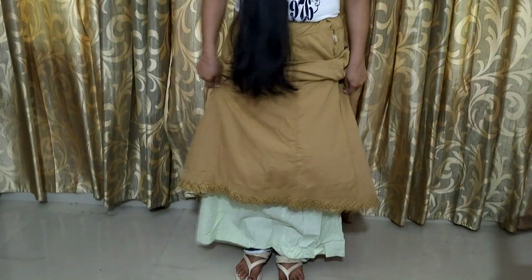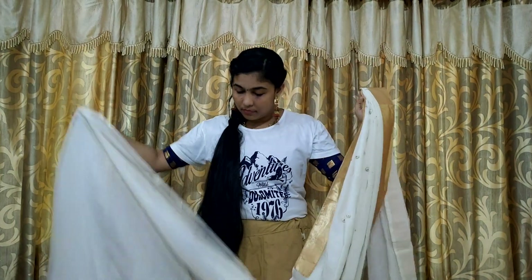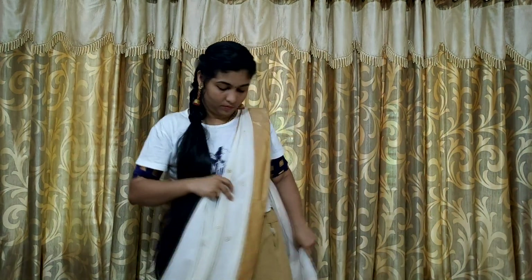Next, I am going to wear a double skirt. I am already using pleats and I am ready for it — using a lot of pleats.